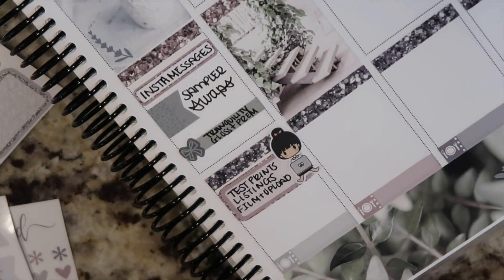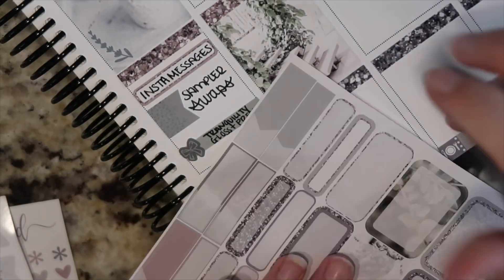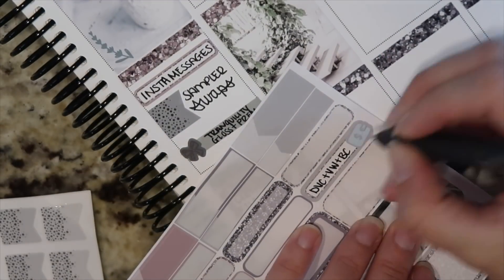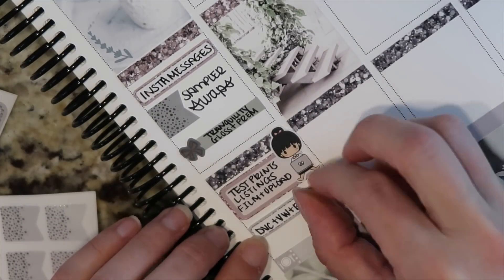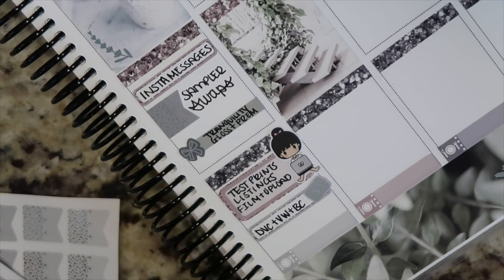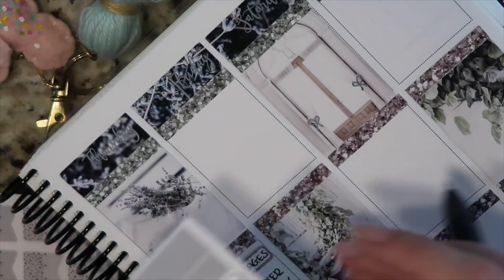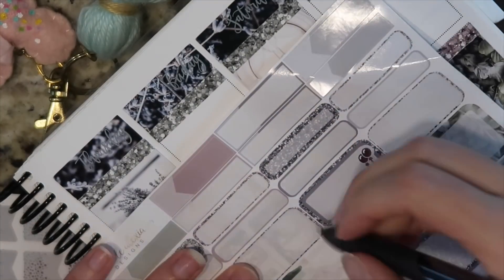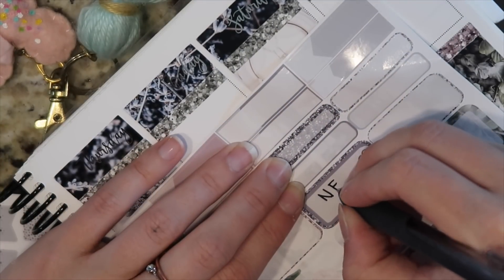I've got this adorable sticker from Van Sticky and I'm going to write in 'test prints, listings, film and upload.' Underneath that I'm doing another eighth box and writing in DVC, VW, and VC with a wallet icon from the two dollar Tuesday sheets — those are just some bills that are due on Thursday that I need to make sure get paid.